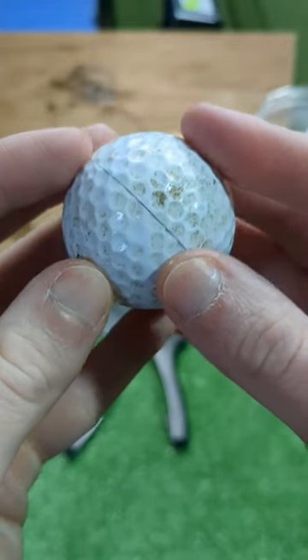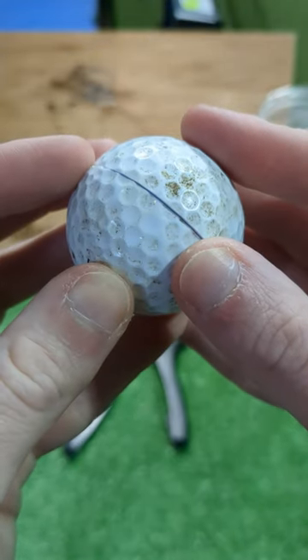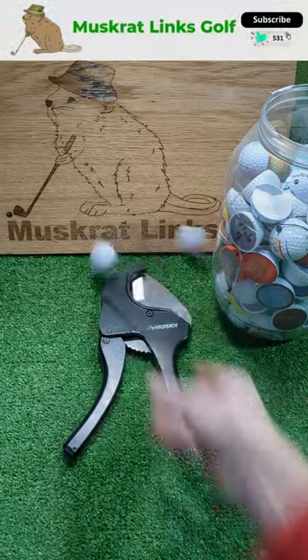Yeah, super feels like hitting a rock with that old cover. You can see the seam here running top to bottom. This was actually a pretty cool ball in its day.